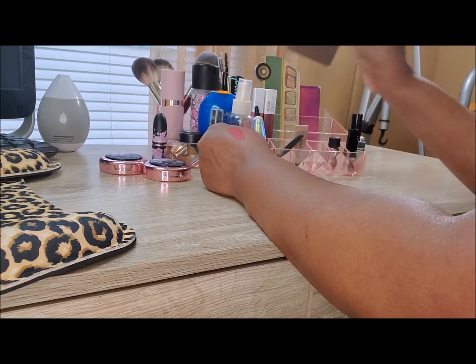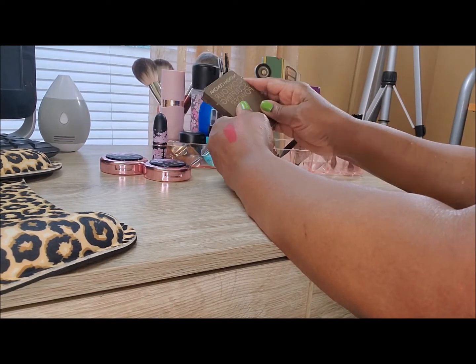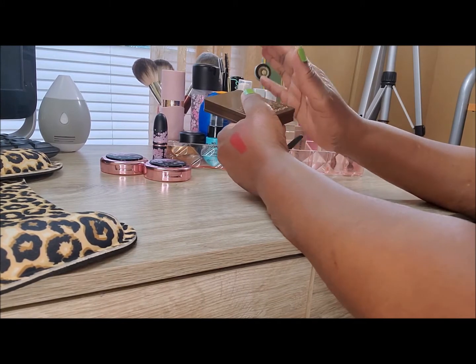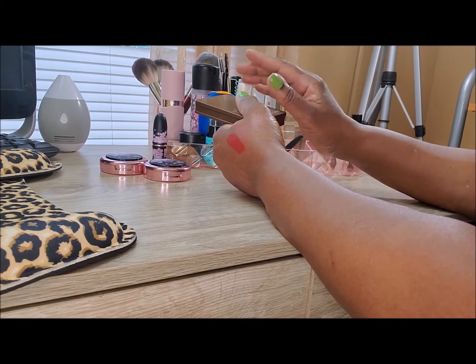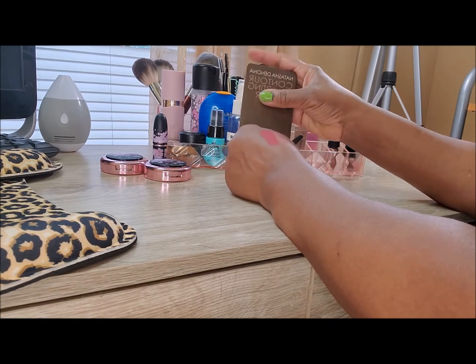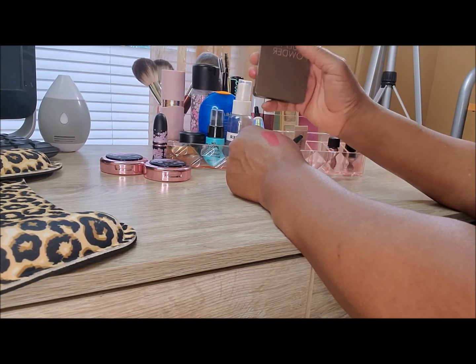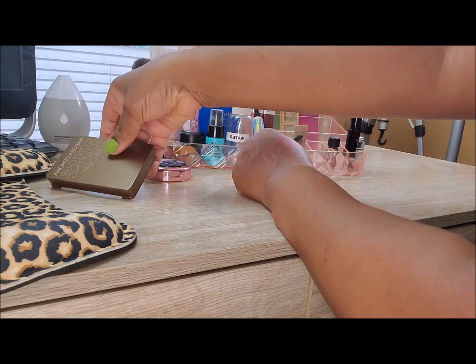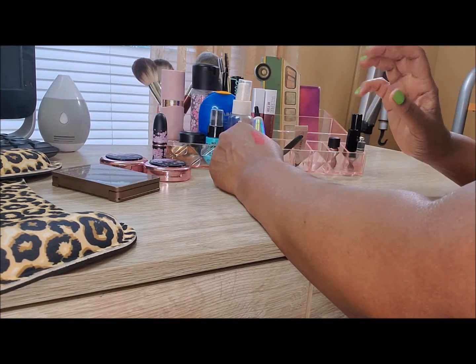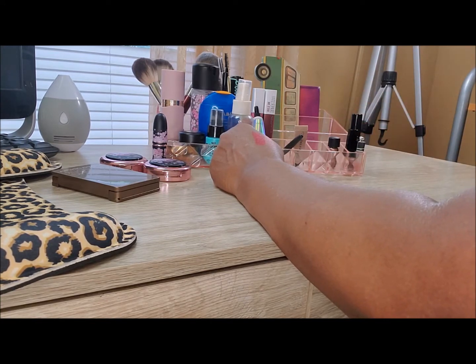I've always enjoyed wearing the Natasha Denona contouring sculpting powder. I love a good contour and oftentimes I've picked up bronzers to do that job, but I think from now on I'm just going to stick with anything that says contour that looks like it's in my shade, because that's what I want. I don't want the sparkles or any highlighting going on — I just want to contour my mature face and skin.